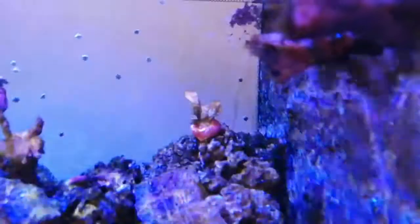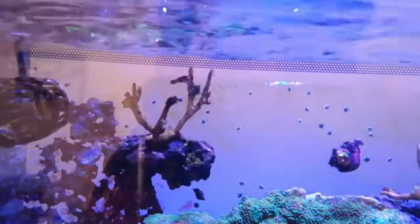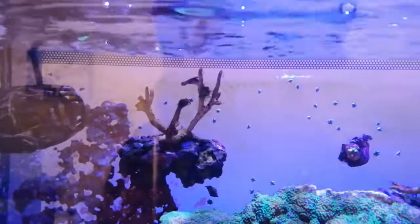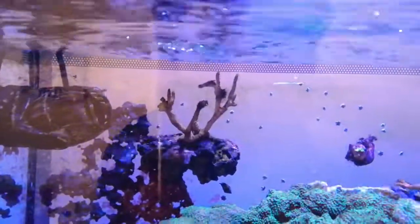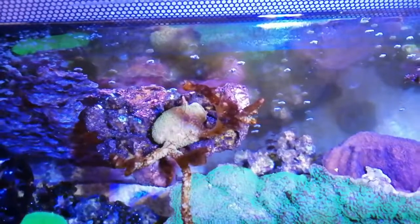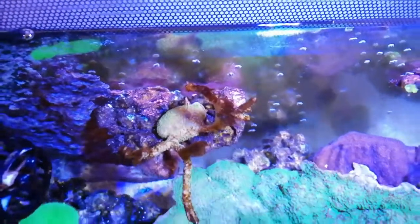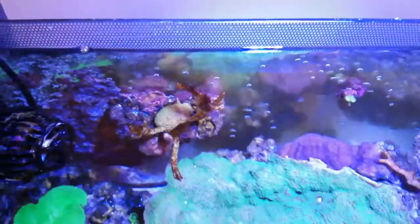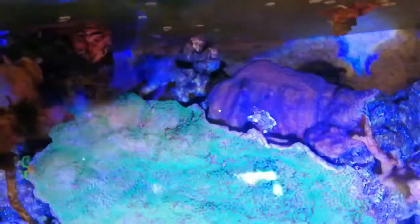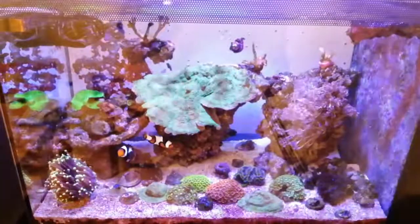Up here we've got a very similar story with my green Montipora. The branching Montipora seem to have been hit hardest. From this angle you can see the polyps on the bottom are actually still doing really well — it really is just the branching elements. The plating Montipora behind seems to be doing quite well. Not all of my corals have been affected equally.